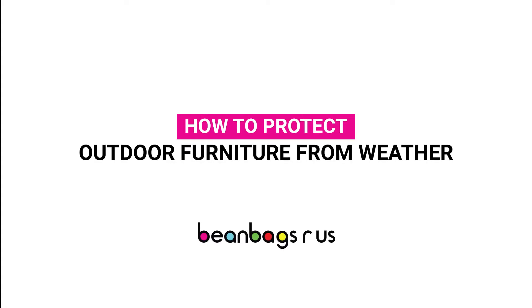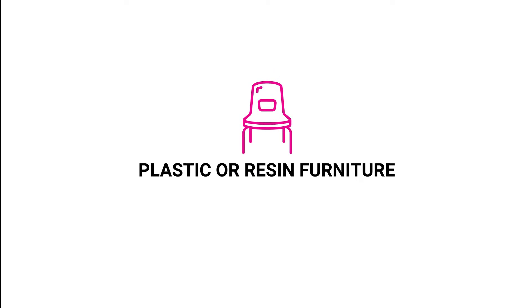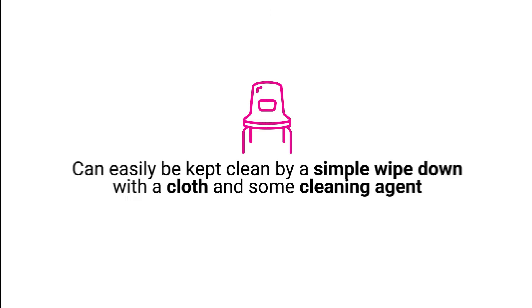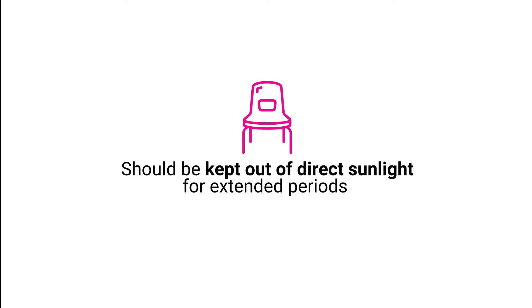How to protect outdoor furniture from weather. Plastic or resin furniture: plastic and resin chairs can easily be kept clean by a simple wipe down with a cloth and some cleaning agent. However, they should be kept out of direct sunlight for extended periods if possible.